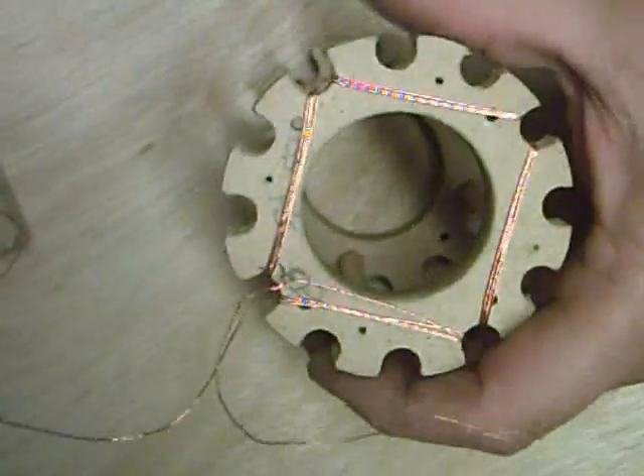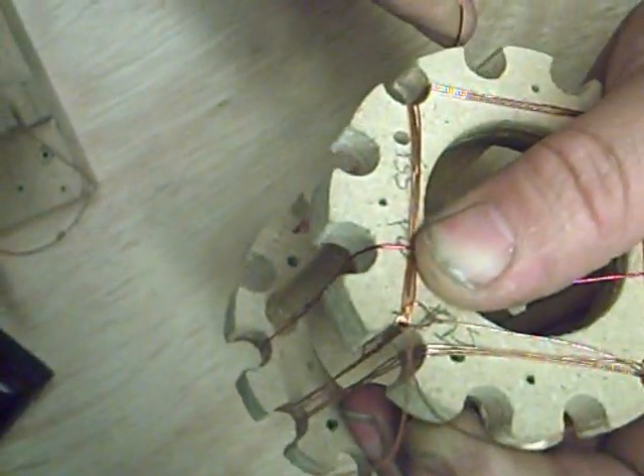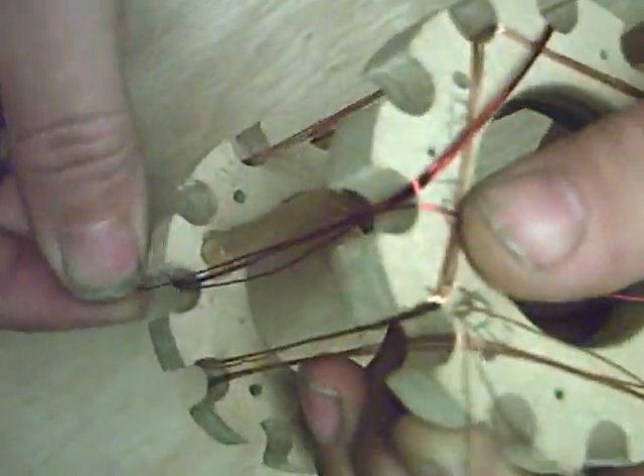Right, phase two. As we can see, we marked it 'phase two start' — put a little label on the end there. We need to go next to the first one, so where we marked it. Across, miss two, same as the first time, round and clockwise. Do as many turns — these turns must all be the same on all the phases.